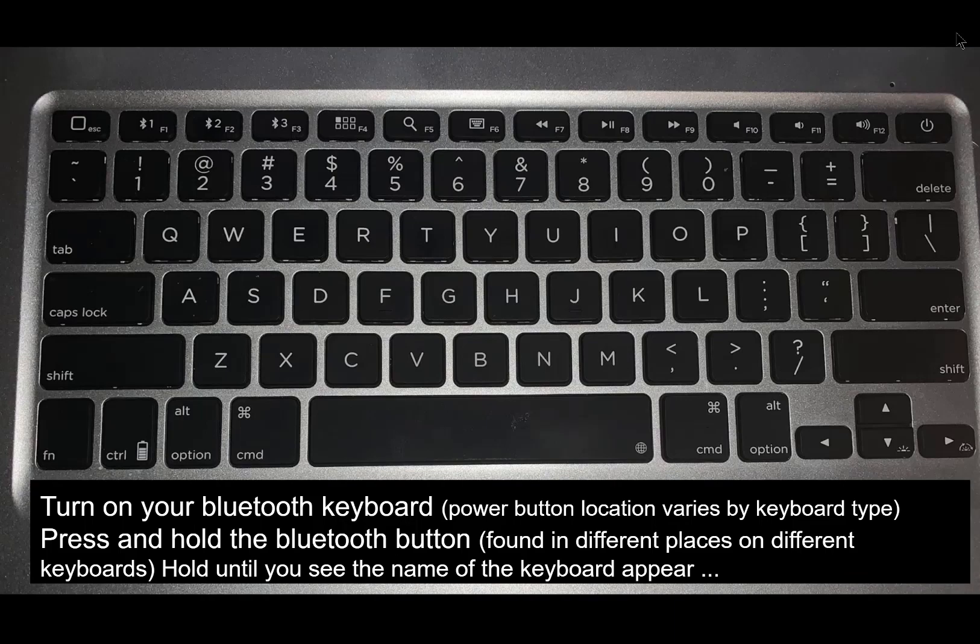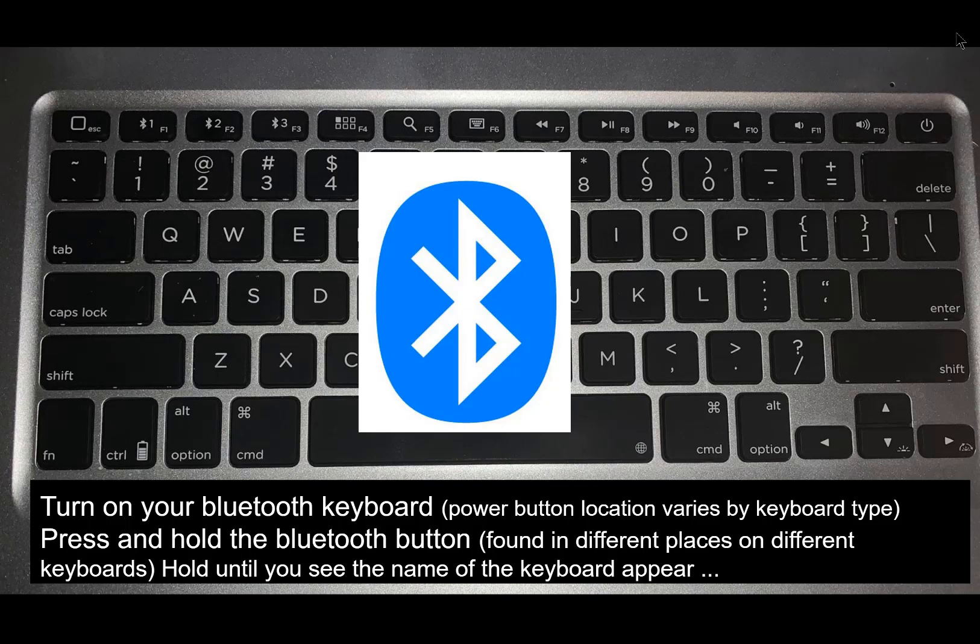Next, go to your Bluetooth keyboard and be sure it is turned on. There should be a power button somewhere, although the location of the power button will vary depending on the type of Bluetooth keyboard you have. Once your keyboard is on, look for the Bluetooth button. Again, the location will vary depending on the keyboard you have.